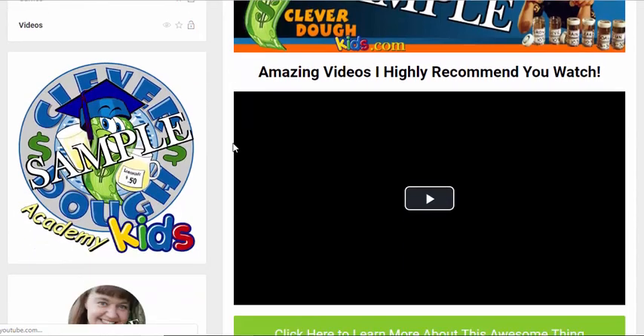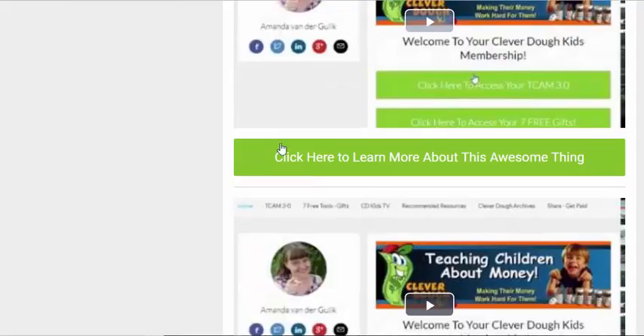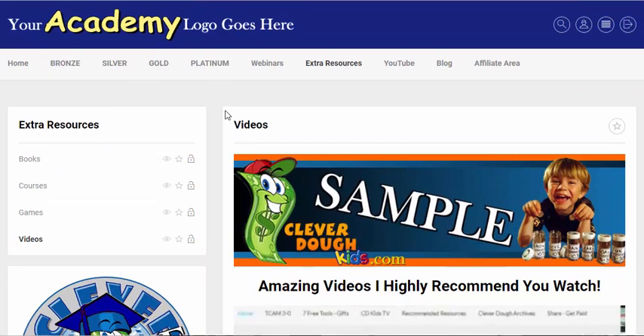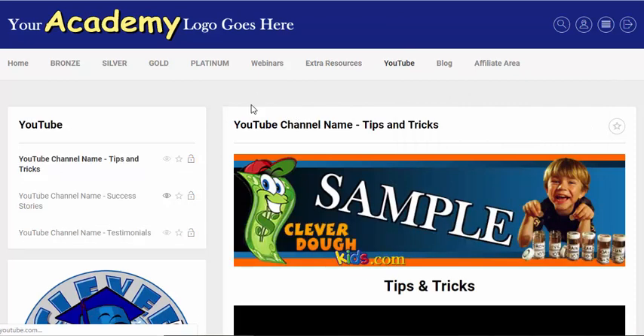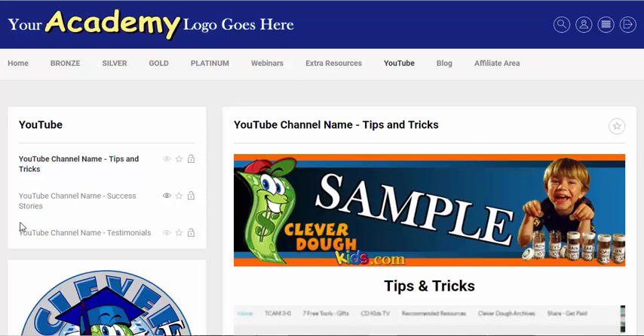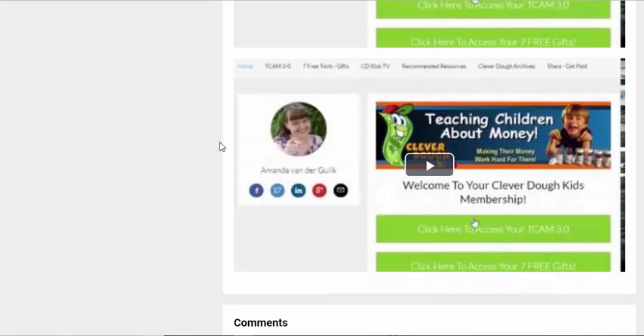And videos — video courses that you recommend or even YouTube videos that you happen to find that would add benefit to your members because they relate to what you're teaching. It's just going that extra mile by giving them something valuable. For example, one of my memberships is cake decorating, so I would add a couple of extra videos of other cake decorators and how they do things, just as a way to add that extra benefit.